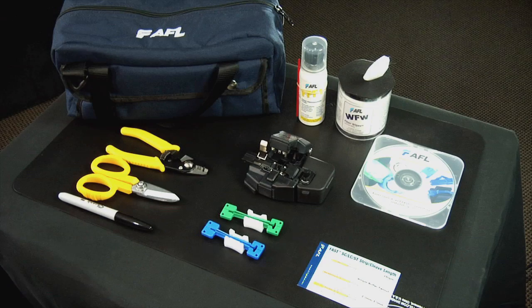The fast connector toolkit contains the following items: the CT30A universal cleaver, a three millimeter cable clamp, a two millimeter cable clamp, a strip template, an instructional CD-ROM, a fiber stripper, Kevlar scissors, lint-free cloth wipes, fiber prep fluid, a marker pen, and a carrying case.